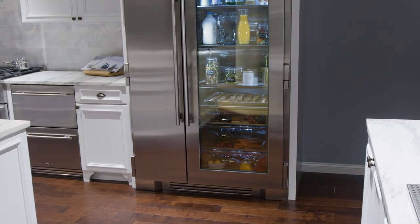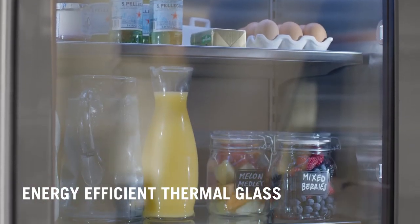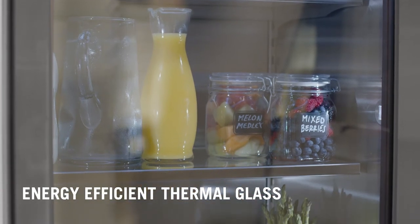On our glass door models, we use energy efficient, low-E double-pane thermal glass that prevents heat loss while providing an enticing window for you and your guests to see inside.